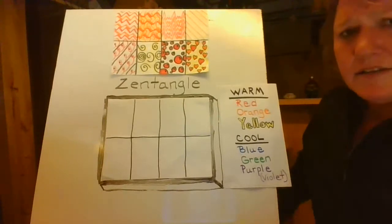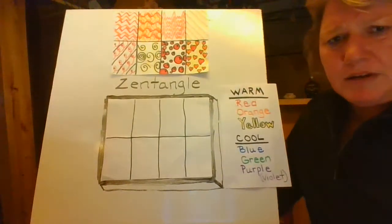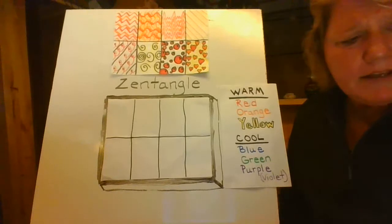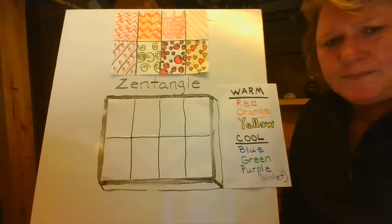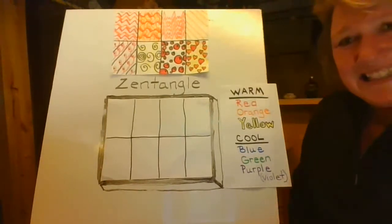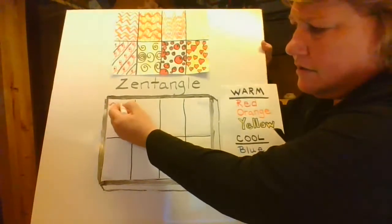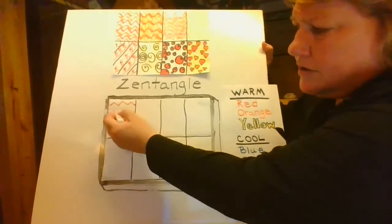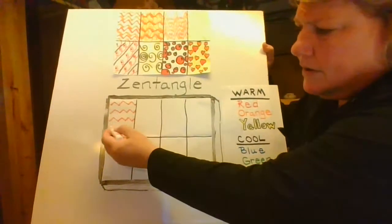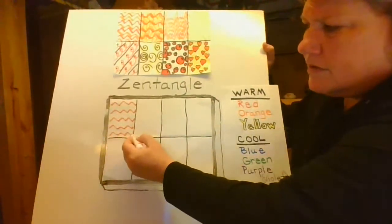I'm going to show you some lines. There's an example of a finished one up here — I know it's a little hard to see, so maybe you can pause the recording and zoom in on it. I'm going to try my best to show you some different designs. The first design is called a zigzag line. It kind of looks like little mountains — up, down, up, down — and you're just going to create a zigzag pattern all the way down until you run into the bottom of the section.